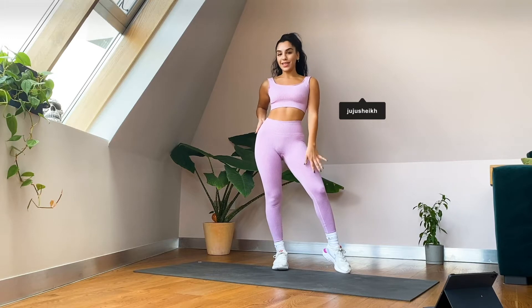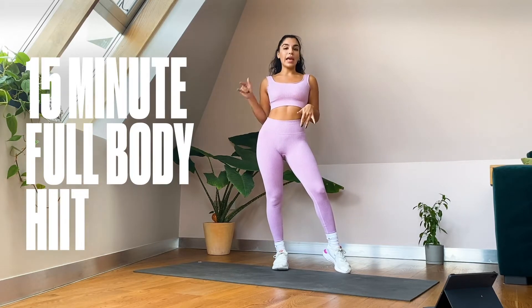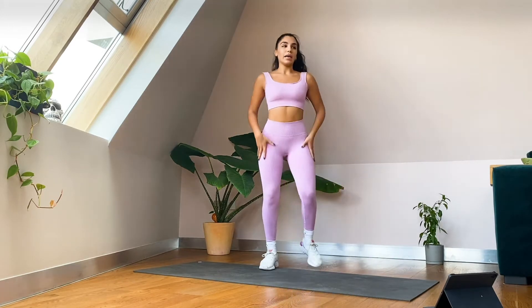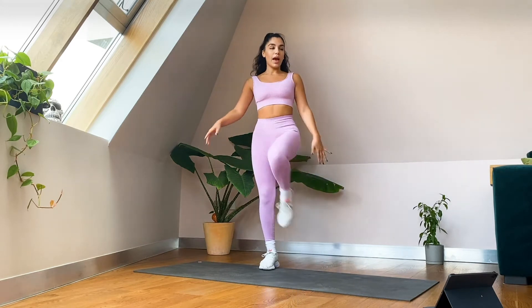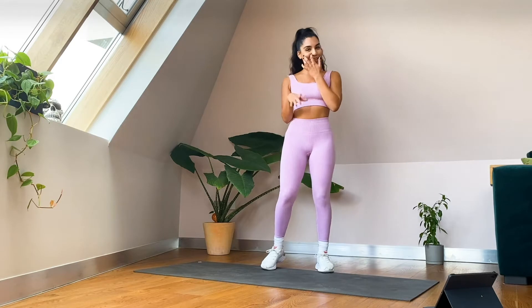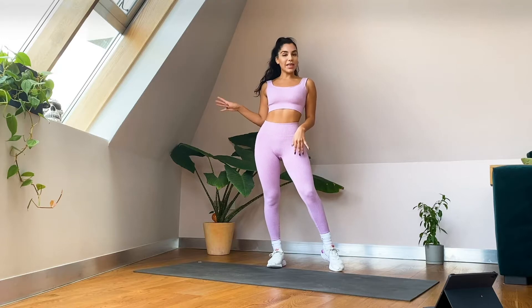Hey guys, what is up! My name is Juju and today I'm going to be taking you through a 15-minute full body HIIT session. Today I am wearing the rib seamless set from Missguided in Violet — it's honestly my new favorite, the best most comfortable activewear, I'm not joking. Make sure that you check out the link in the caption to find this wonderful set and many more on the activewear section of their site.